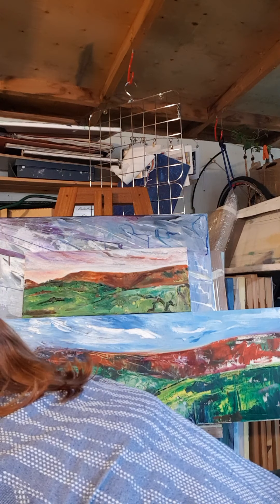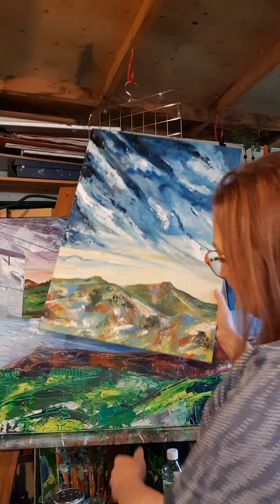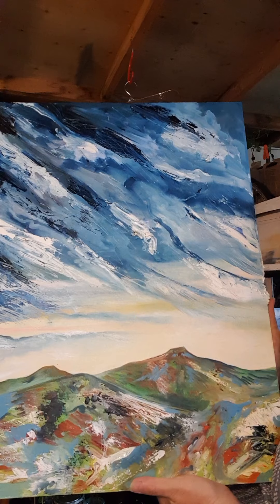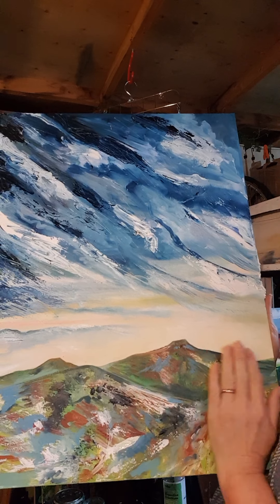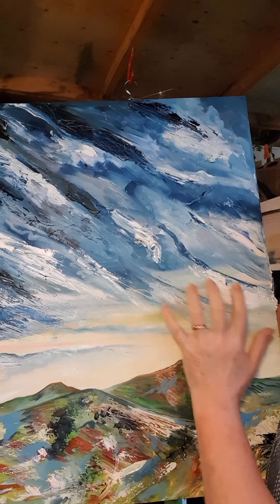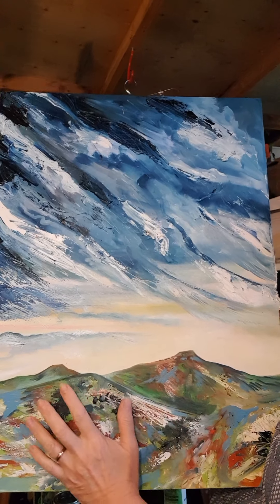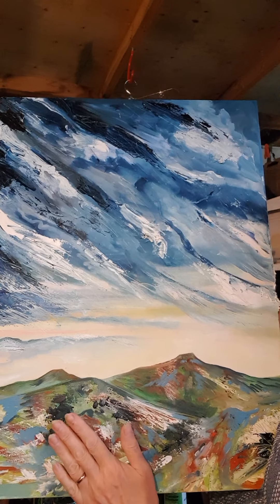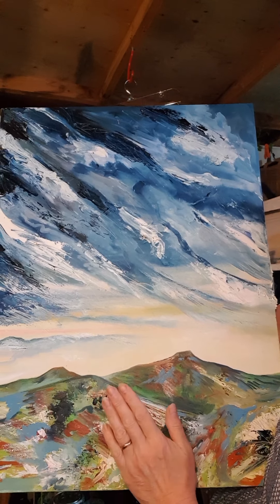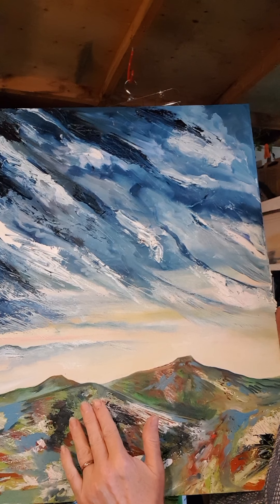Moving across to this one — it's in oils again and I have been working on this one for quite some time, at least a year and a half. I think I've got the sky right, I'm happy with the sky. I'm not quite sure what's going on here — I think the marks in the foreground need to be bigger and the marks in the background need to be smaller, so I've got that sense of depth.